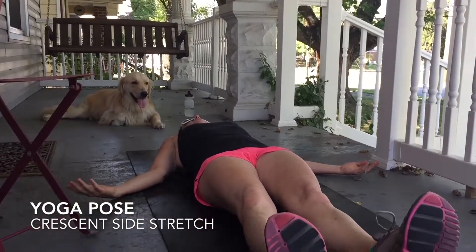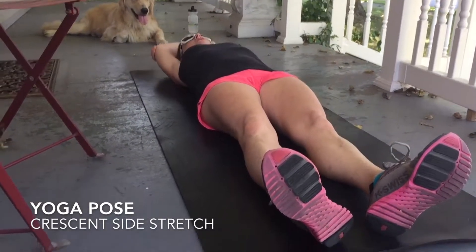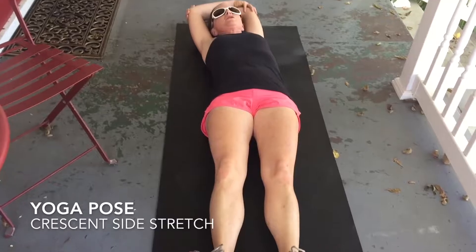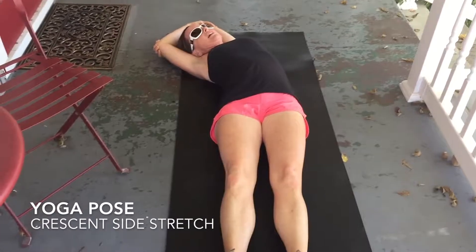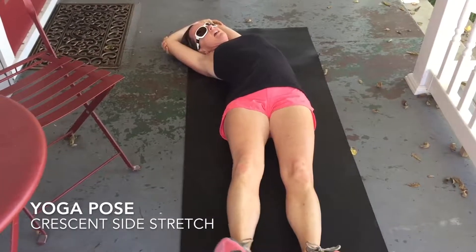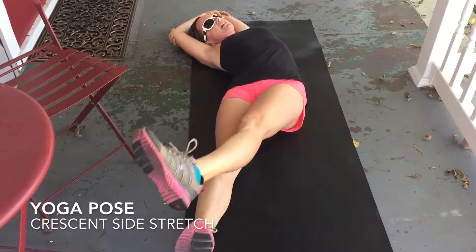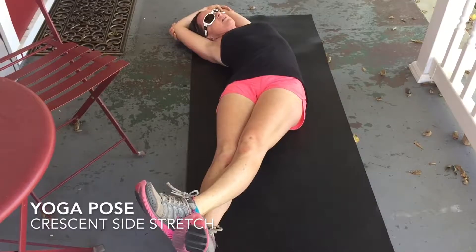Essentially just lay down into your mat, put your arms over your head, grab your elbows — don't worry so much about what elbow is grabbing what — and then bring it over to the right corner. Then take your legs and bring those over to the right corner too, and if it feels okay, take your left foot and cross it over.